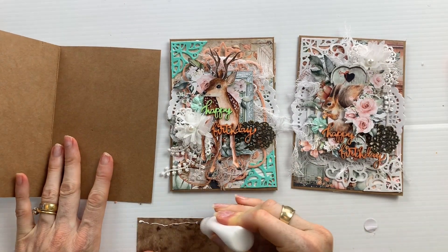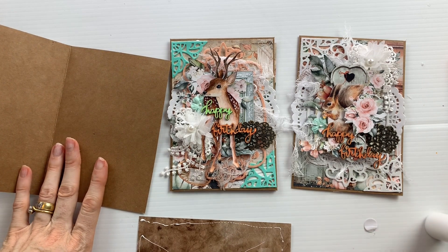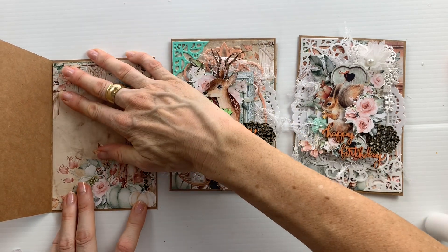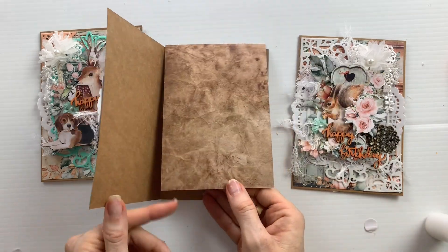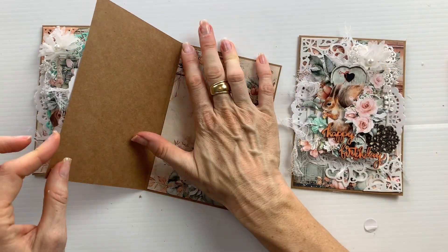For the inside of the card, I just cut some more paper from the paper pad. Because the papers are quite busy, I didn't feel like I needed to add anything more to the inside of the cards - there was just enough room to write a message.